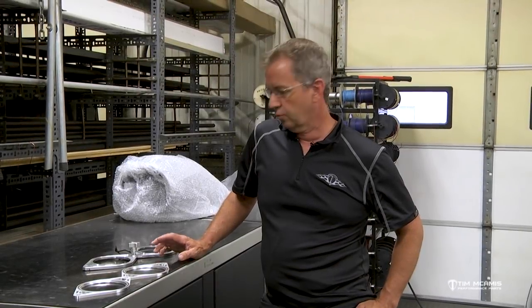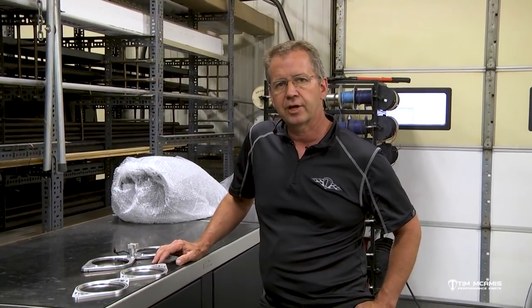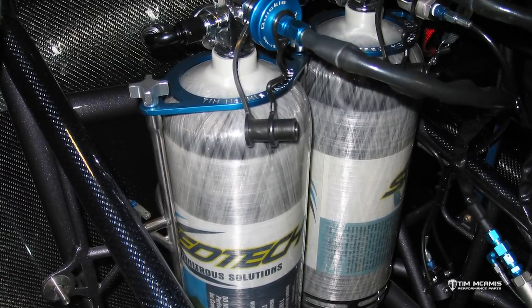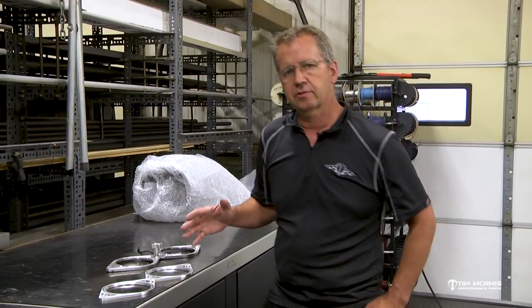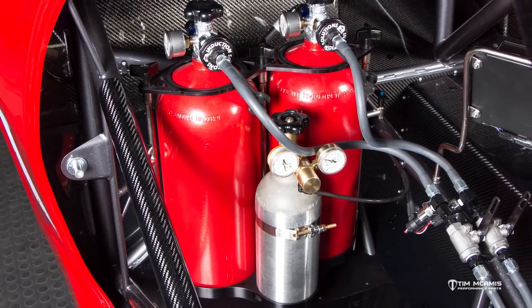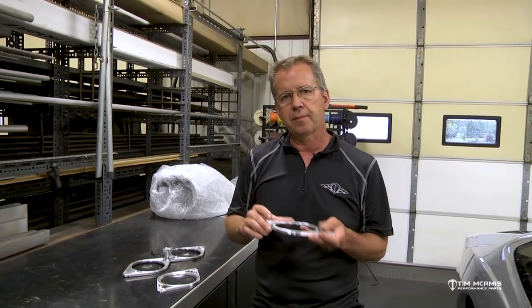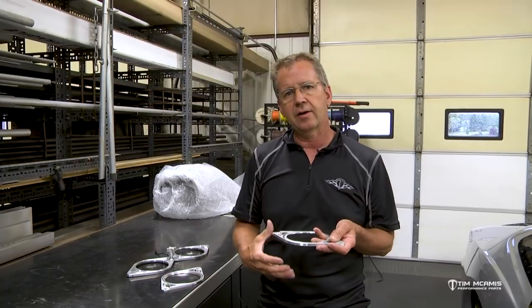Hey everybody, it's Tim McCamus. We're out in the shop today with some changes in our nitrous bottle mount system which we've had for quite some time. If you're familiar with it, it's a rack system that's going to hold the nitrous bottles and then to maintain security of the bottle we like to have a ring that goes over the top of the bottle and secures it down into the base.